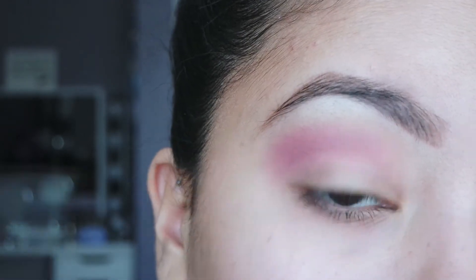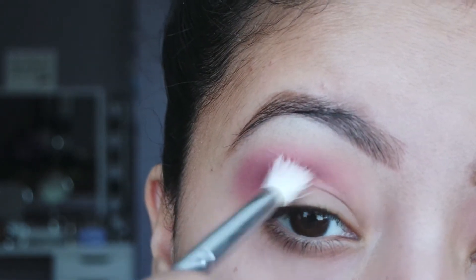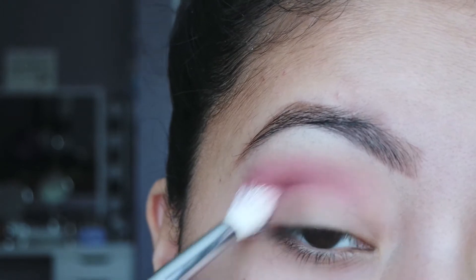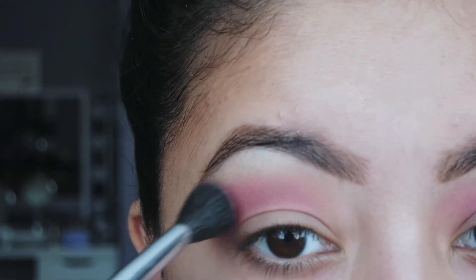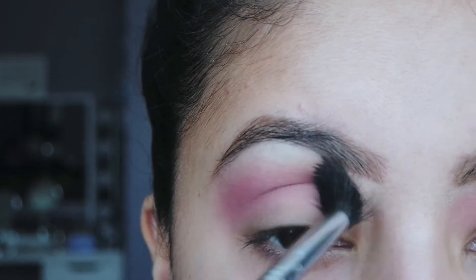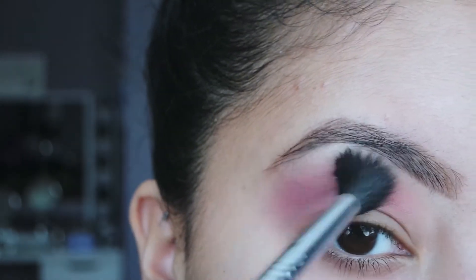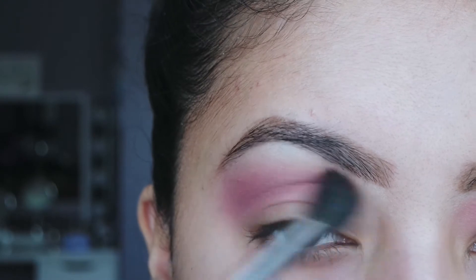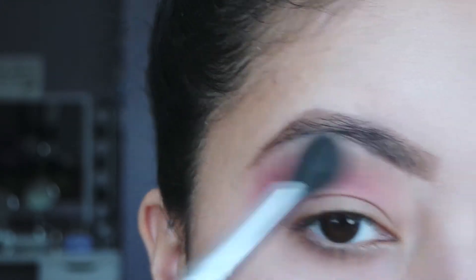See how there's a harsh line right here — we're obviously going to blend that. We just want to get the colors on as best as possible. Then I'm going to take another medium brown shade with that fluffy brush and buff my crease in. See how it's so much more blended now compared to before.